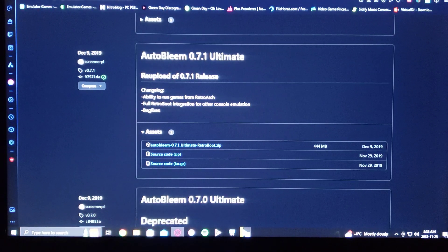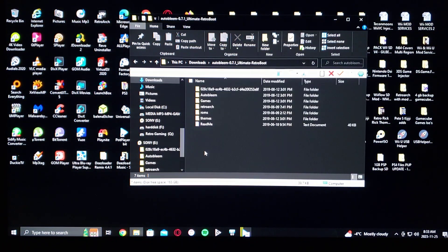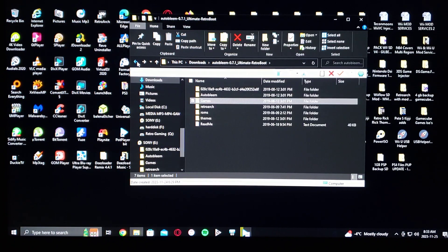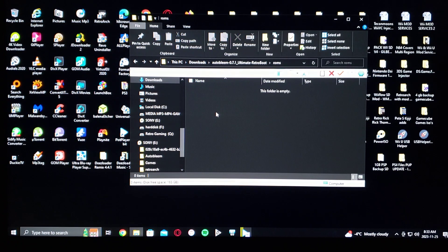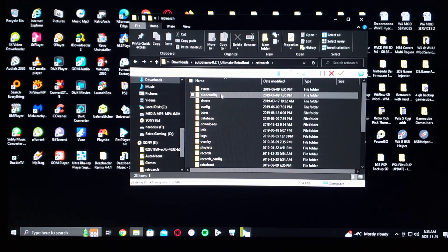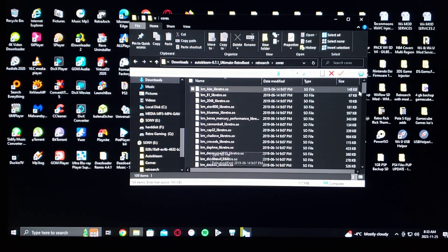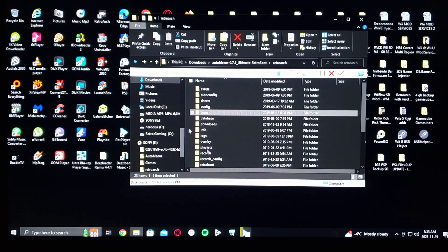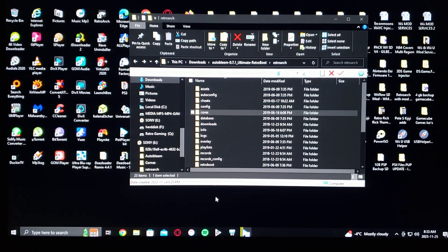Now I'll show you what it's going to look like once you unzip it. So here it is unzipped — it comes with all these files. The Games folder is where you add your PlayStation 1 games. The ROMs folder is where you add your retro console games. It also comes with RetroArch with all the cores — a whole bunch of cores. This also allows you to play Sega Dreamcast games if you have the right BIOS file, and some N64 games. They don't run very well, but you can run some of them.